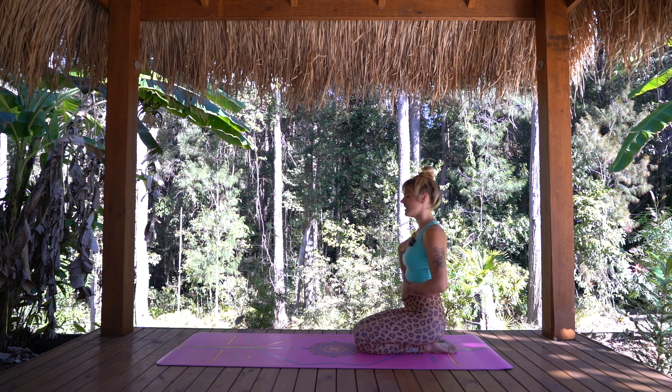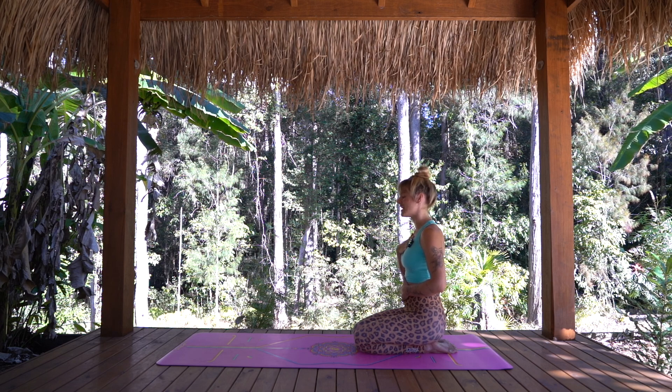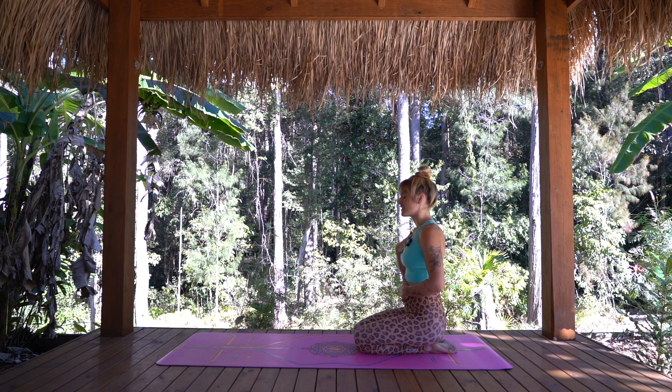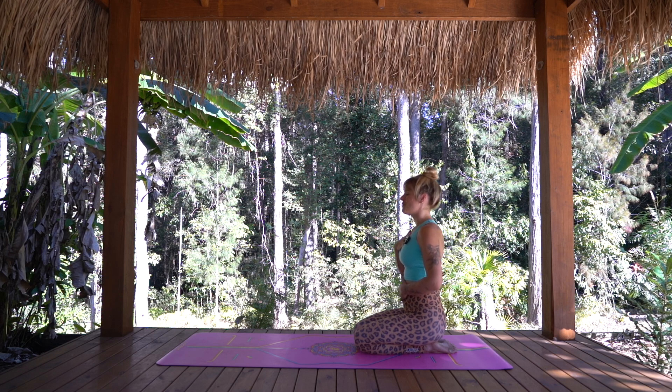If you'd like to set an intention for our time together or for your day ahead now, feel free to do so. Otherwise, just taking the next few moments to visualise drawing in fresh energy, prana, life force into the body every time we breathe in. And with every exhalation, just feel an anchoring down and a deepening into this present moment. Let's take one full breath in through the nose, and then exhale, sigh it out through the mouth and just let it all go.